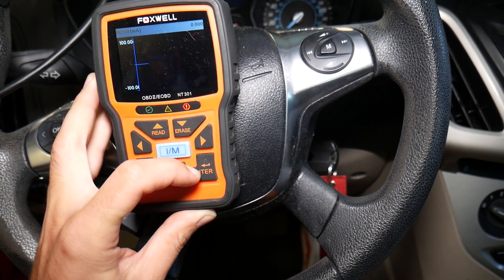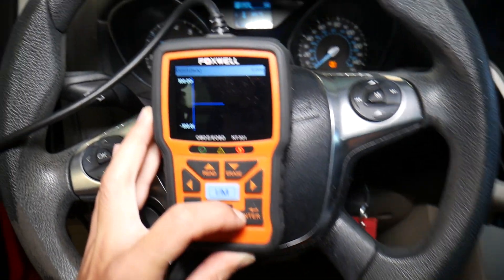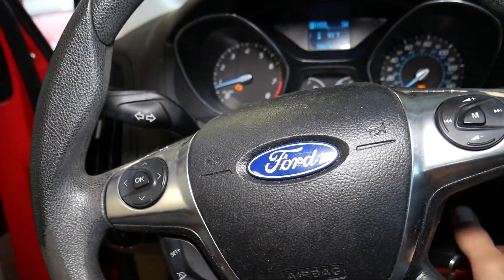Even if I rev the car up, nothing changes. So let me turn the car off and show you what needs to be done to fix that problem.